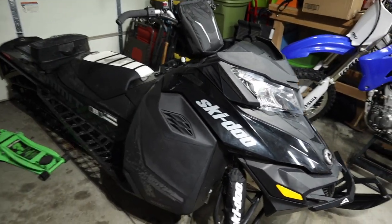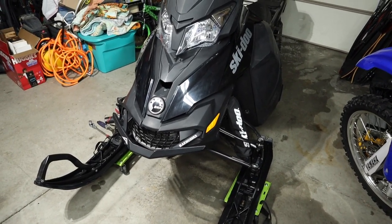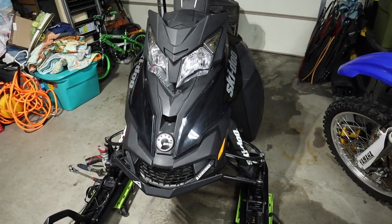The old Skidoo is a little bit dirty from the ride — I've got to get it cleaned up. But for the first ride, I was really, really happy with the sled.